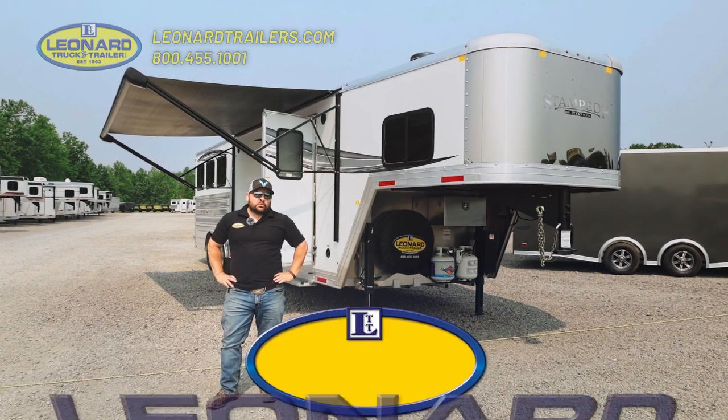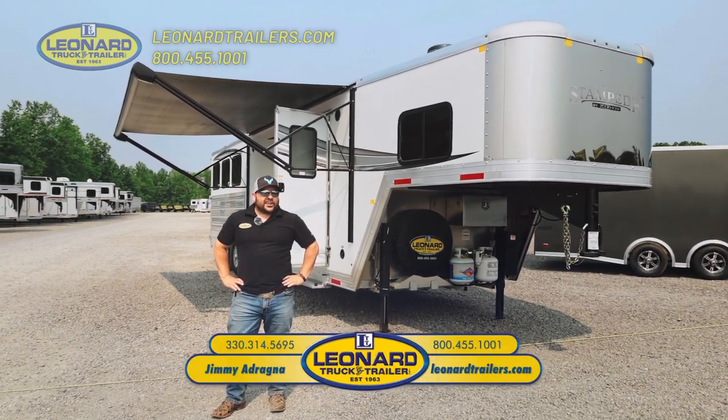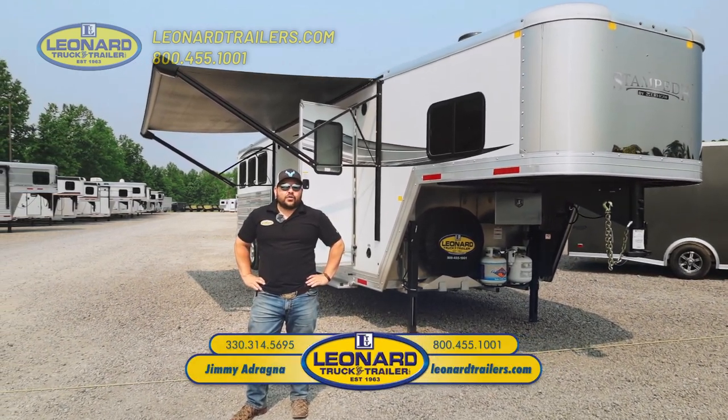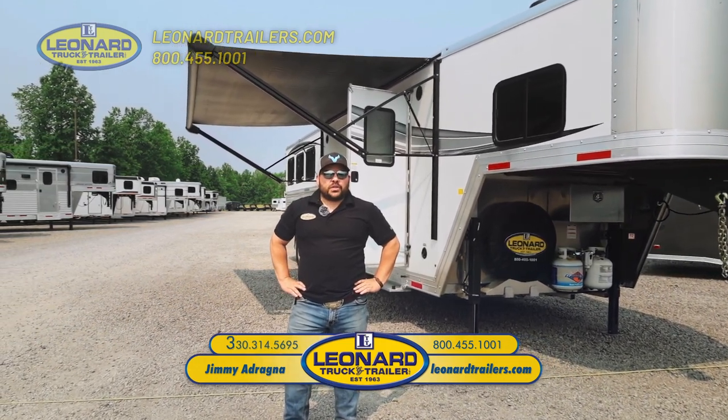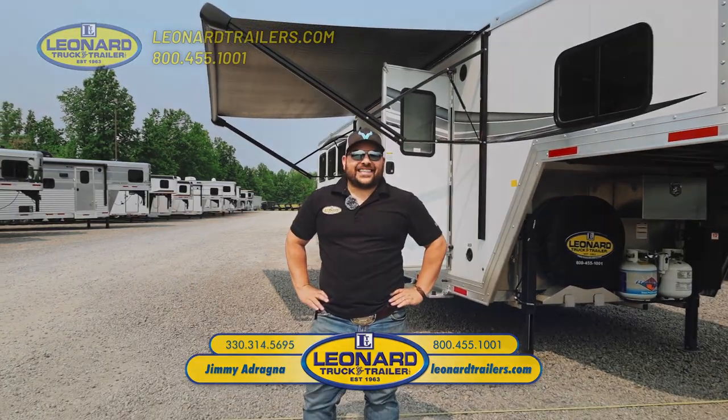Thanks for taking a moment to watch my video on this beautiful Merhaus trailer. Leonard Truck & Trailer is your go-to Merhaus trailer dealership. My name is Jimmy Adragna — give me a call at 330-314-5695. Thanks.